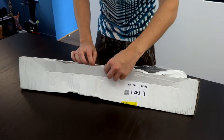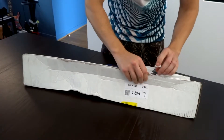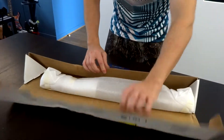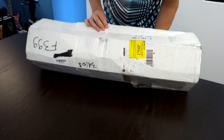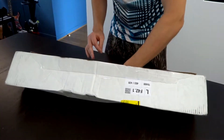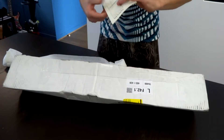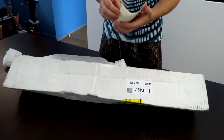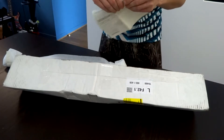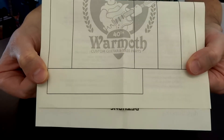I haven't yet opened it, so we are going to sit together. The box is a little bit mangled, so I hope the neck is not damaged. In my tones video I didn't mention the brand of the neck, but here it is — it is a Warmoth neck.